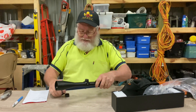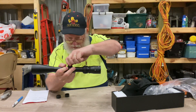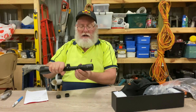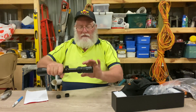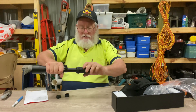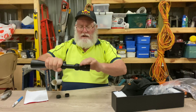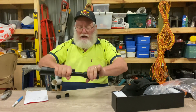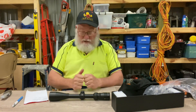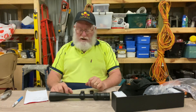Very basic turrets — it's a very basic rifle scope. The clicks, I hope you can hear this — they're nice positive clicks, you can hear and feel them, so that's not going to cause any grief. The power adjusting ring is firm but easy to turn. The ocular lens just undoes and that's your focus in and out. They're pretty good out of the box, you really don't have to do too much. The parallax is fixed at 100 yards, and that's fine — they're a hunting rifle scope.